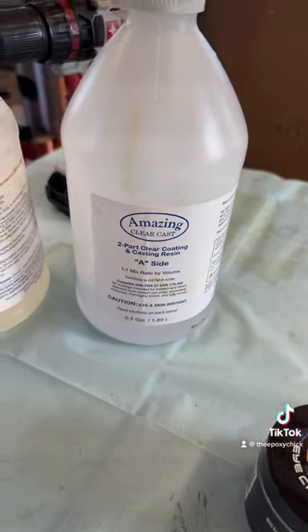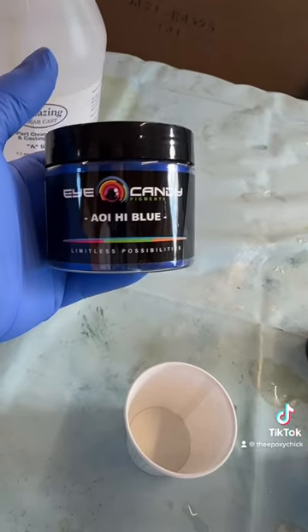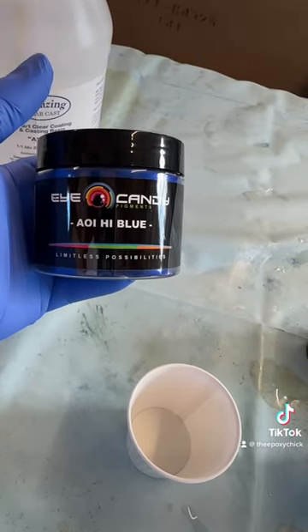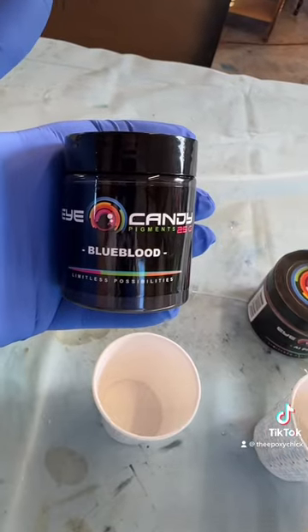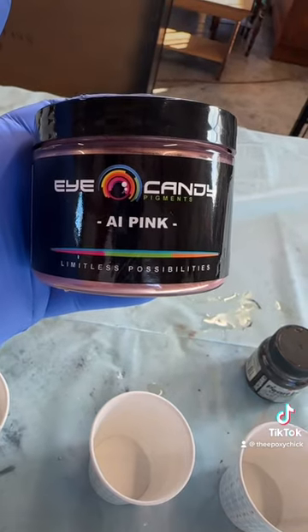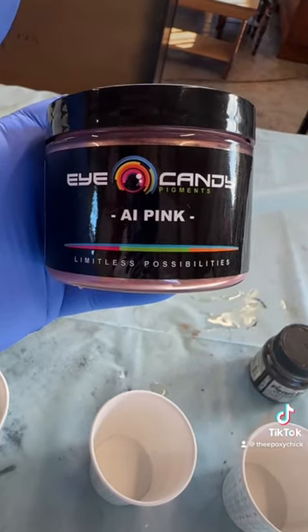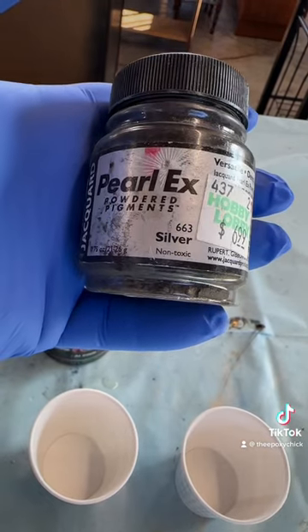We're going to be using some Ice Candy today — oh hi, Blue, I think that's how you say it — some Blue Blood AI pink, maybe, and some Pearl X powdered pigments and silver.